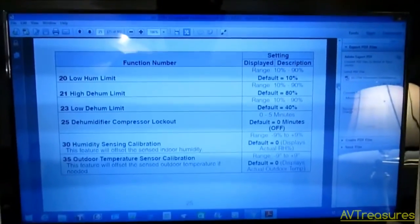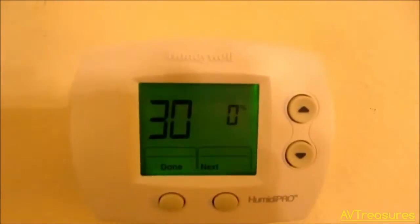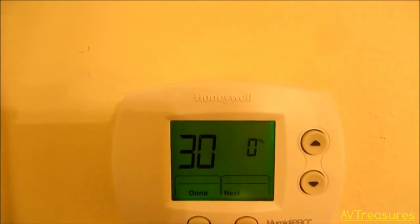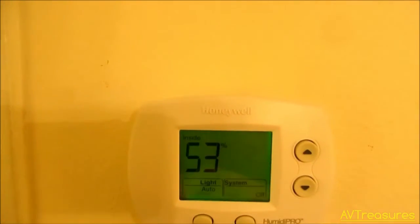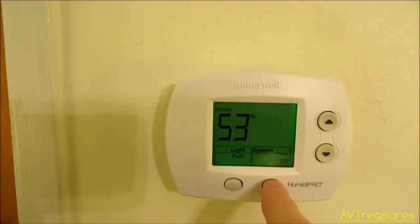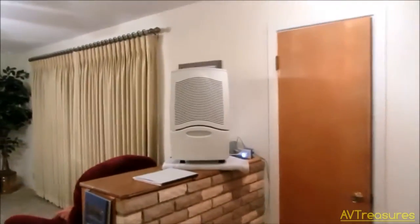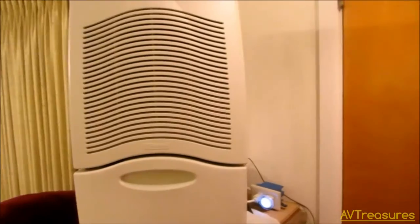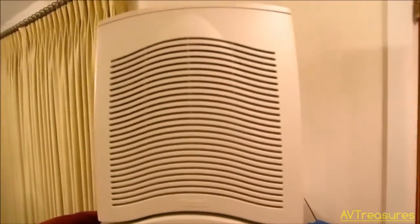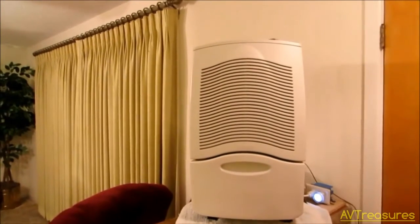Number 30 is humidity sensing calibration. You can change how it displays against the actual reading, but I think it's pretty accurate — I'm sure it is, being a Honeywell. I'm going to leave that at default. So I'm done and ready to try this thing out. I heard the contactor as soon as I put it on auto. It started the dehumidifier just like the old manual dehumidistat did for years. Works good — that should be a lot more accurate. I'll update on that after I've had it running for a few days.